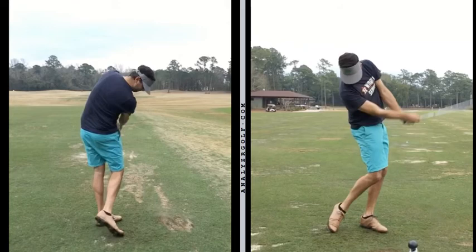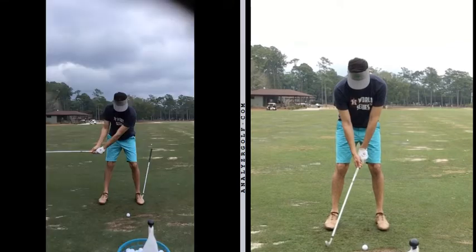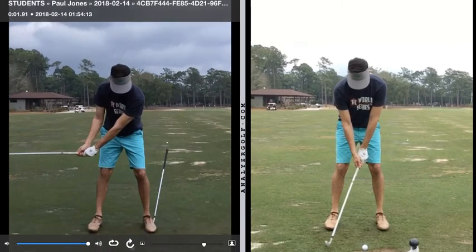That ground force that we talked about a little bit. So we worked on that with a simple drill of having a lob wedge or some wedge under your lead, your left foot heel.